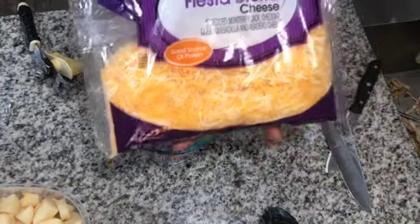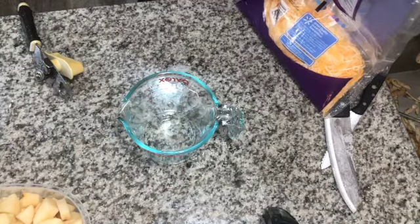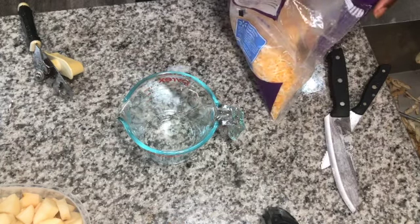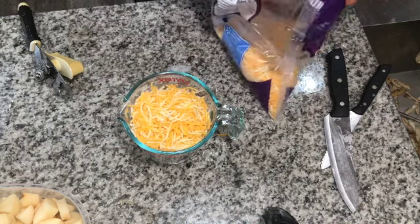Now that we have all our seasonings mixed in, we're gonna add two cups of cheese. I used Great Value fiesta blend, but you can use whatever type of cheese you want or skip cheese entirely. Add your two cups in and start mixing everything together inside your crock pot.